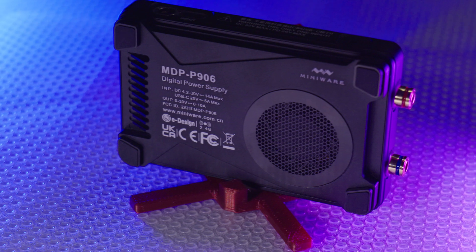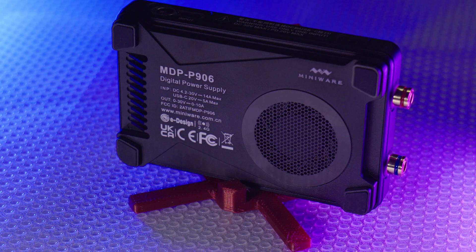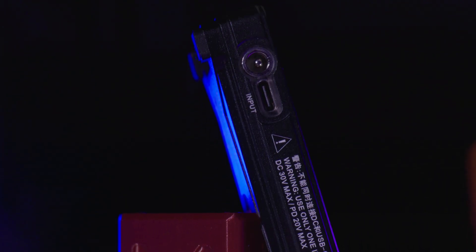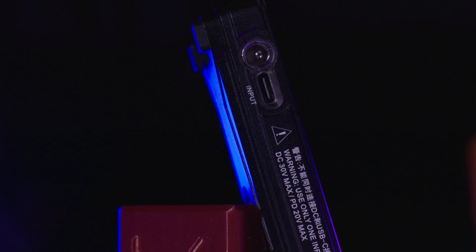Along the bottom you can see the internal fan and dust grill. This fan is automatically controlled by the 906 — you can't change any fan settings in the software. For power inputs, the 906 supports both 20V PD USB-C at 5A or a variable DC input from 4.2 to 30V at 14A max.